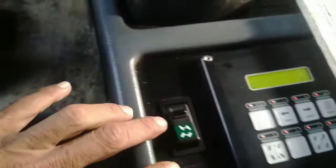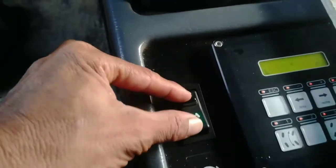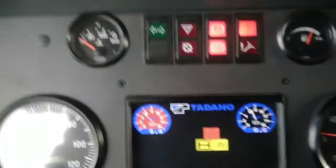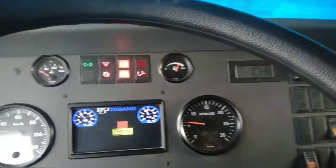Untuk nyalain steering ini, biar dikontak, di gas stripnya, nyalakan Tadano Faun.